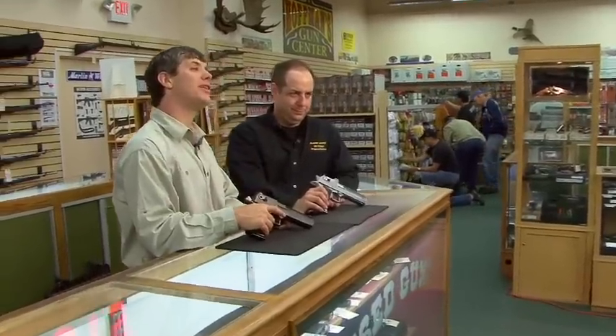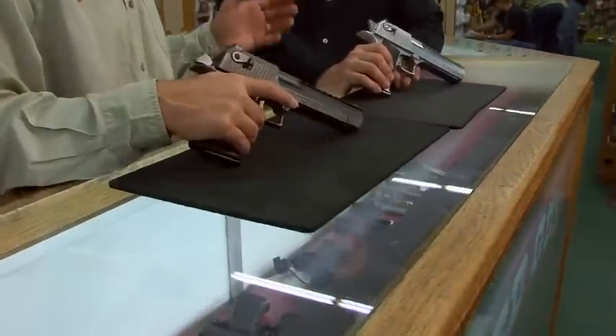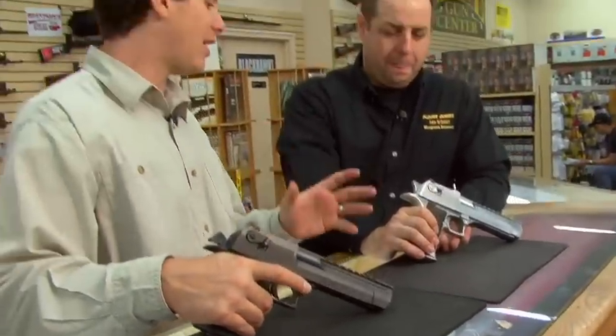If you like gun movies, you've probably seen or heard about the Desert Eagle pistol from Magnum Research. We're here with Mark Galley from Magnum Research. Tell us about this iconic pistol.